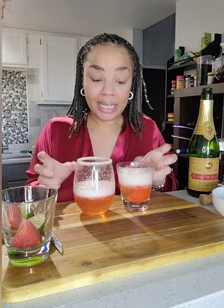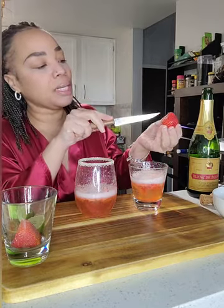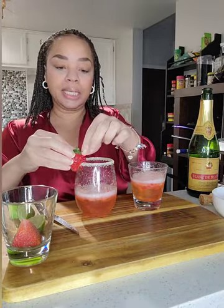And then let's garnish these — every drink needs a garnish. I'm going to garnish with the strawberry. You're just going to take your strawberry and cut a little slit, not down the middle but a little bit off to the side, and you're going to stick it on there.